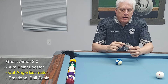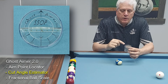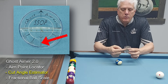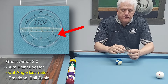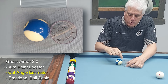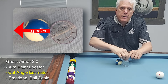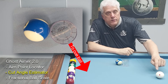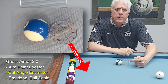On the top of your aimer, there's an outside ring and an inside ring that rotates. On the outside ring is an arrow and the degrees of cut angle. The center line is zero, then there's a 30 and a 60 degree mark to each side, for whether you're cutting the ball to the left or to the right. When you place your Ghost Gamer in the Ghost Ball position, you line the outside arrow through the center of the object ball at the pocket. Then you use one finger to hold it in place while you rotate the inside arrow to point at the cue ball. When the inside arrow is pointed at the cue ball, it also points at the degree scale on the outside ring and gives you an estimate of the cut angle of the shot.